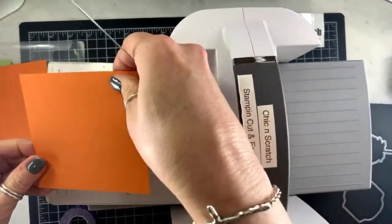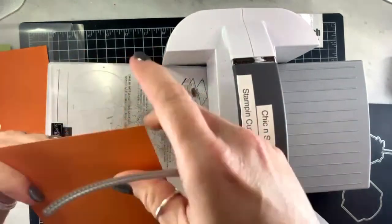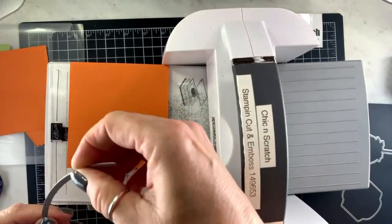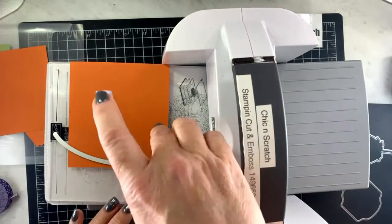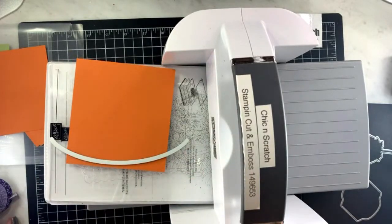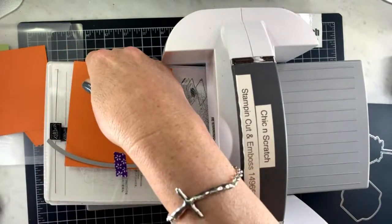You want to make sure that you cut this — let me tell you the measurement. You're going to put this on landscape — this is the long side — and we're going to use my purple tape to hold that down.